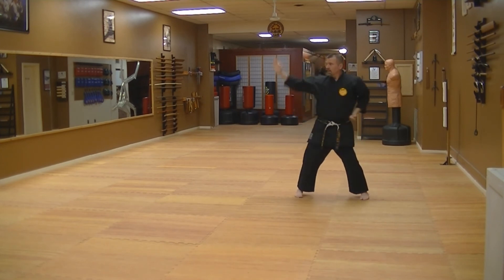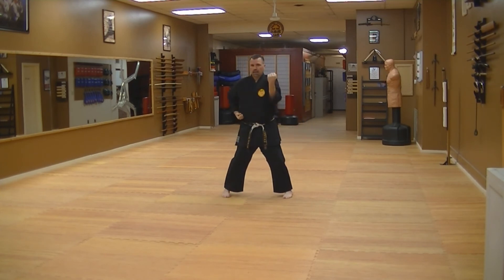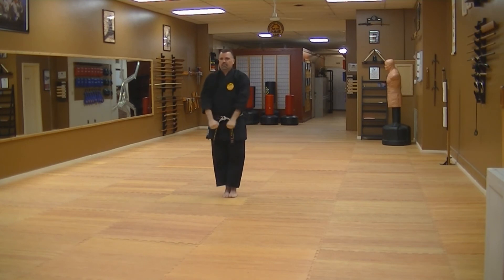Hit, hit, knife hand. Punch, step across, step out, block, switch. Haip! Slide in, feet apart, and yame.